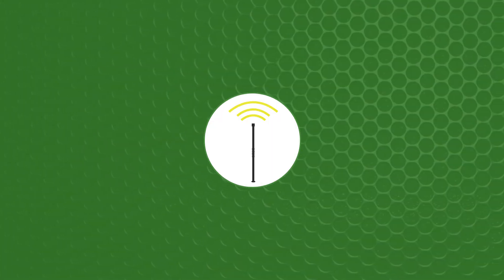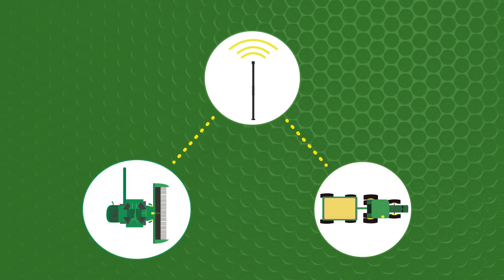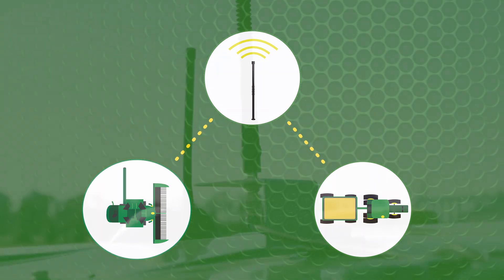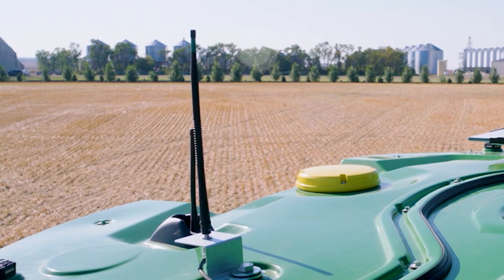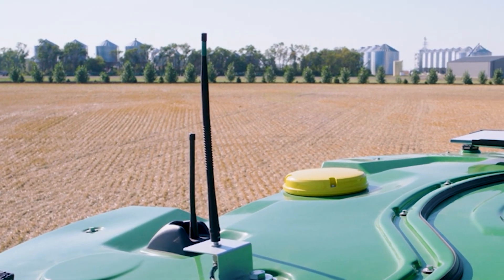A high-connectivity Machine Sync antenna installation is required on both the Combine and each grain cart tractor of the harvesting fleet. For model year 25 Combine Tech packages, this antenna kit will come from the factory partially installed, with varying componentry included depending on the selected technology package.